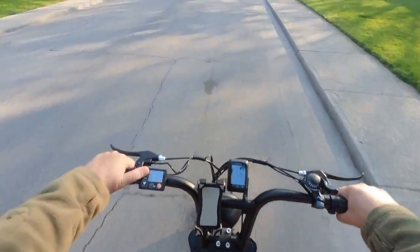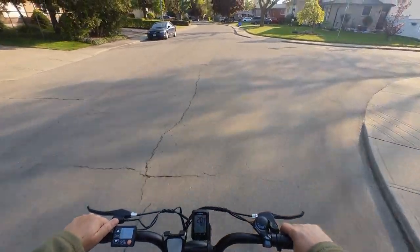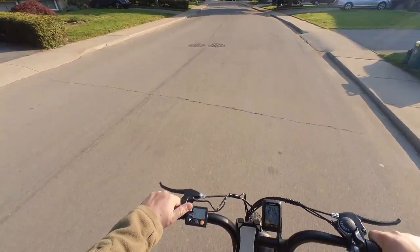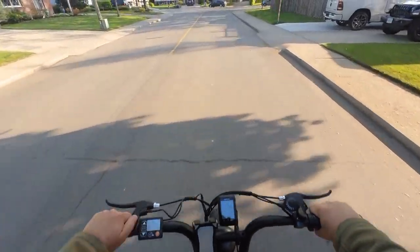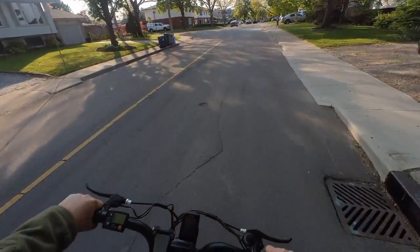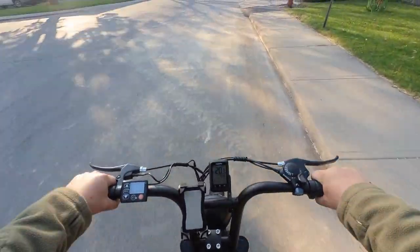Slowly cycling through the PAS levels to get up to speed — the bike rides pretty smooth even without front suspension. The 20-inch by 4-inch fat tires definitely make a difference in ride quality. If I'm going to be doing a lot of street riding, I'd probably change the tire profile to something with a smoother street tread to smooth out the ride a little.